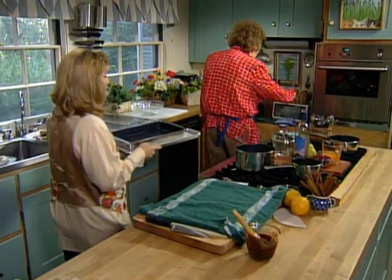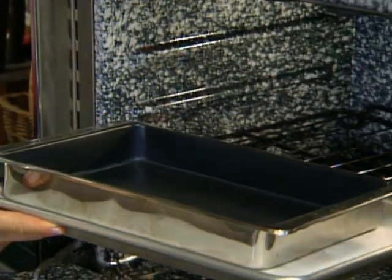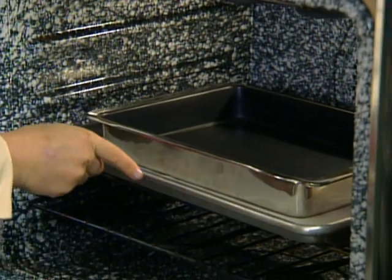Now we're going to put this in the oven. We're going to bake it at 350. People always ask how long you bake things, and I always say until it's done — but it's about eight to ten minutes.